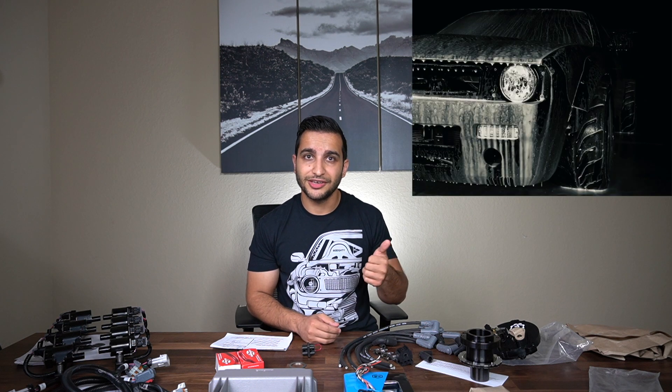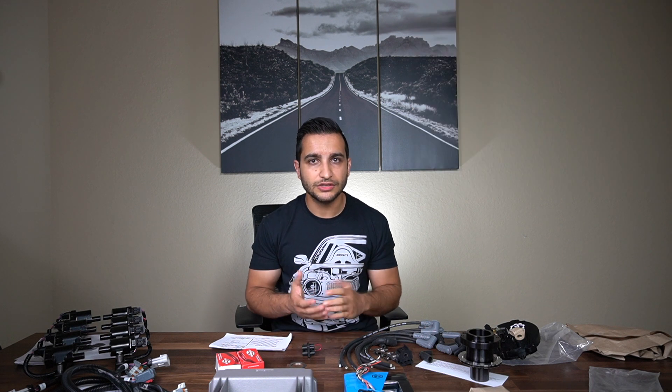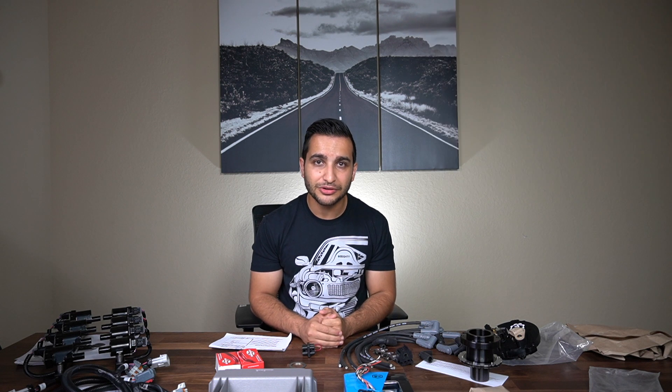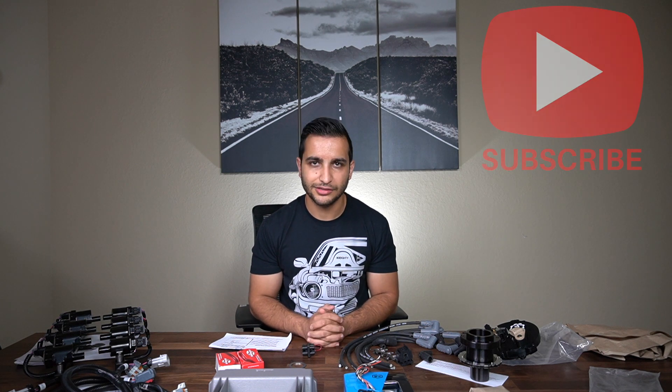Thank you guys so much for tuning in. If you liked anything you saw here, hit that like button. If you want to subscribe to my builds and the projects coming forward — whether it's our S14 240SX with the Boss body kit, our E46 M3, LS S2000, S2000 with an AP1 JDM motor, or any of the classics like the 69 Camaro and everything else — stay tuned, subscribe, and let me know what you'd like to see. We'll see you soon.